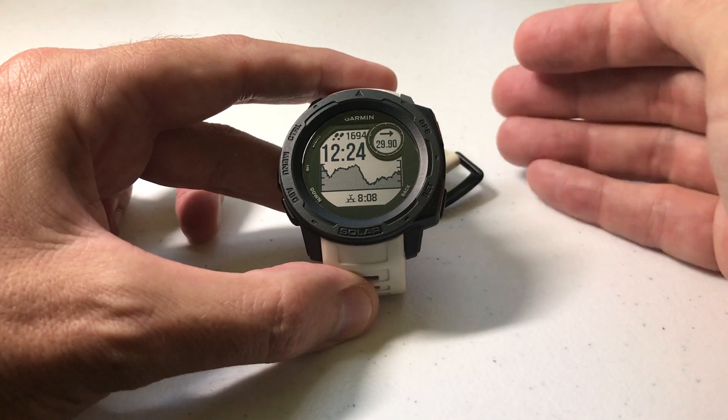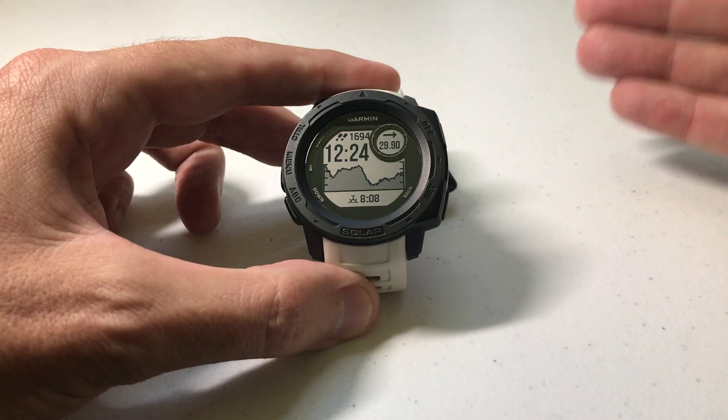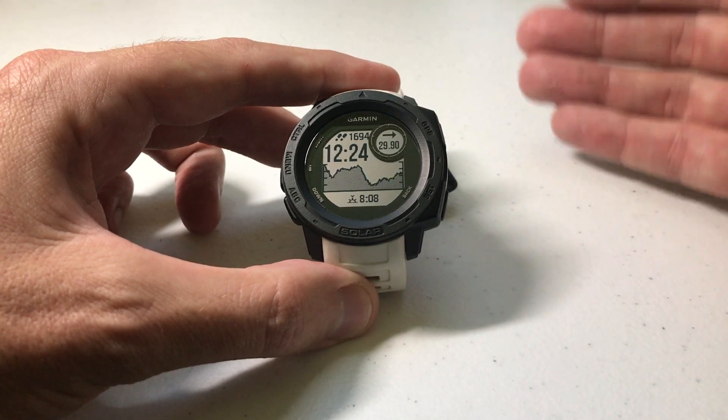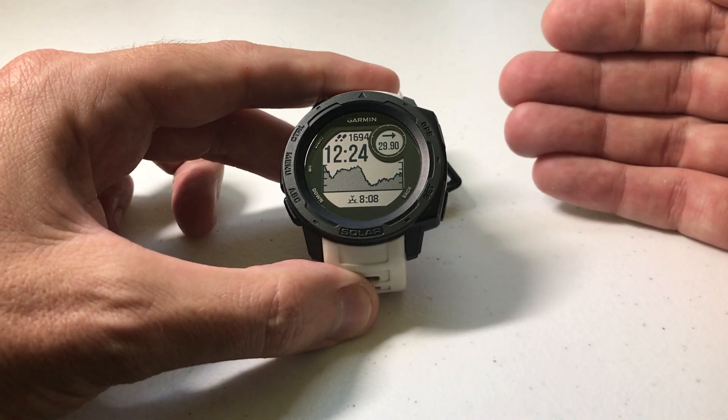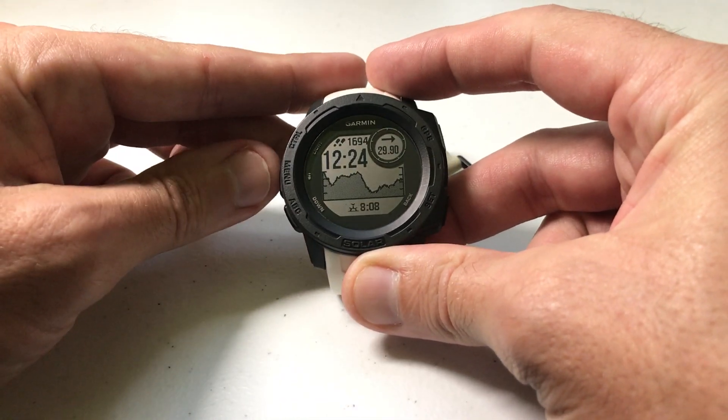There are a couple different ways you can do it. I'm going to show you the way I prefer, but know you can also do this through your activity settings right before you do the activity. I always recommend before you do any activity, go adjust your settings first and then go in and start your activity. So I'm going to show you how to do that — very easy.